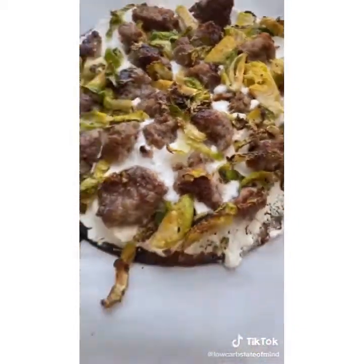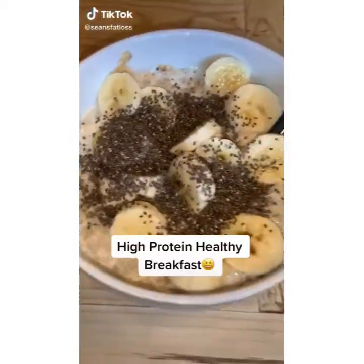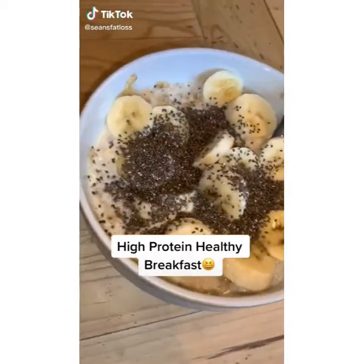This was fun to make for fall and super easy. What would you guys put on your pumpkin pizzas? Let me know in the comments. I eat this breakfast every morning — it's really nutritious, high in protein, and it tastes lovely.